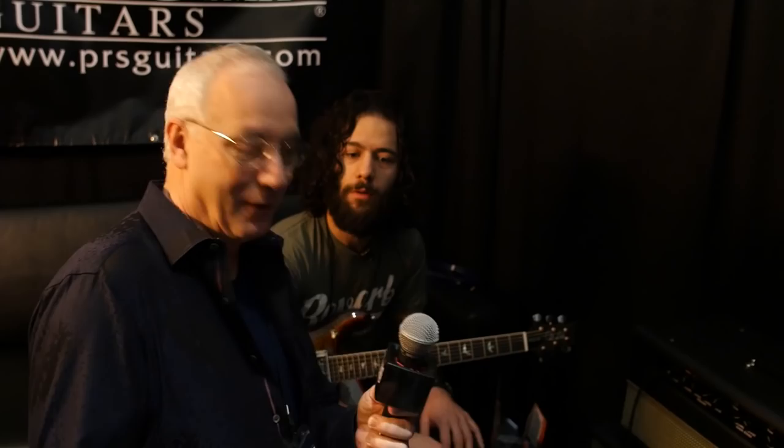Thanks for coming. I'm now the Reverb DJ, right? Paul at Reverb.com — thanks so much, man. We really appreciate it.